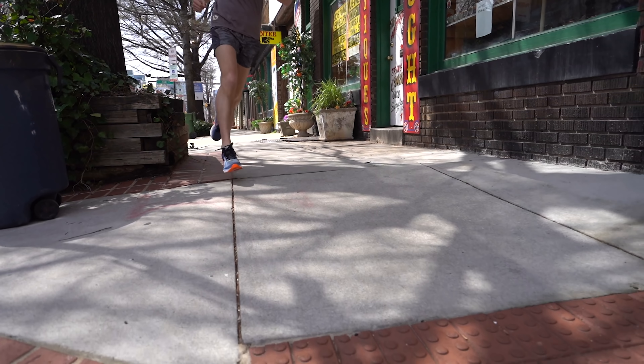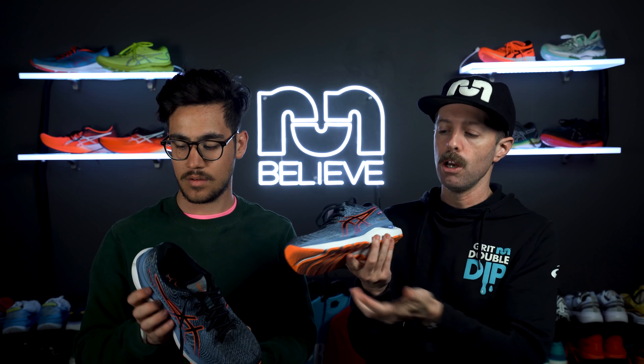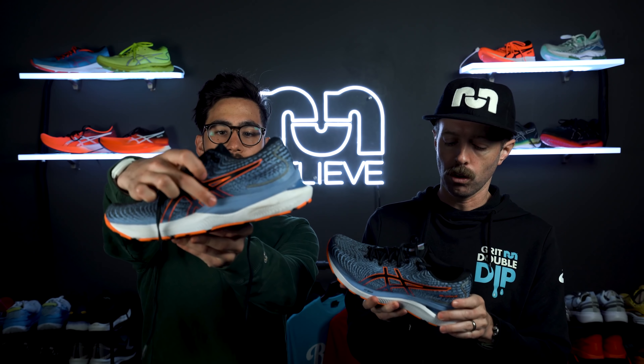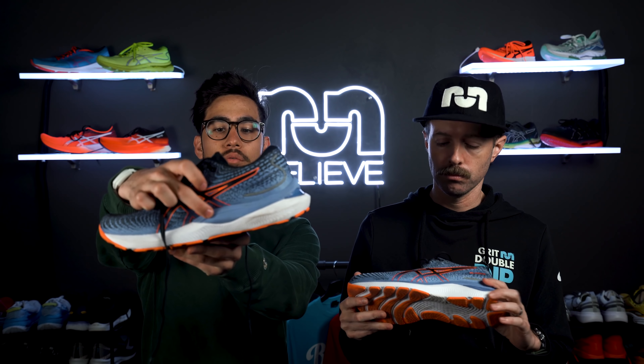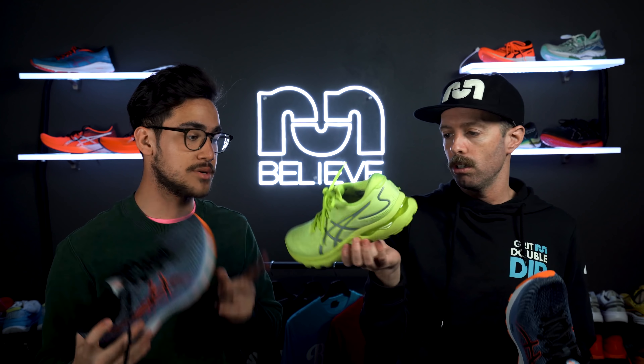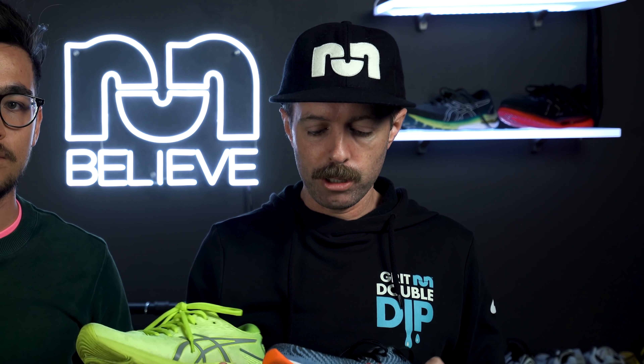It's a dual density midsole. We have Flight Foam in the heel, and there's a layer that wraps around here. It blends in the paint so it's hard to see it separate from the next part, which is the Flight Foam Blast. On this side the paint separates better — that blue layer there is the Flight Foam layer. Flight Foam is a bit denser, not quite as bouncy or cushiony as Flight Foam Blast. The midsole is made up of Flight Foam Blast, not to be mistaken with Flight Foam Blast Plus, which is their newer compound that debuted in the Nimbus 24.